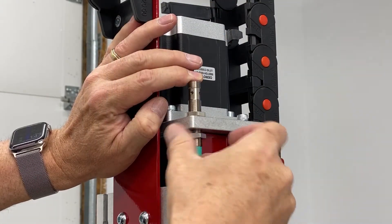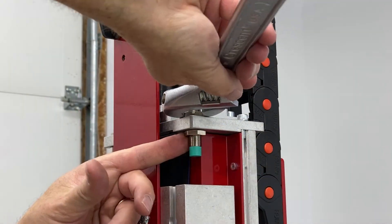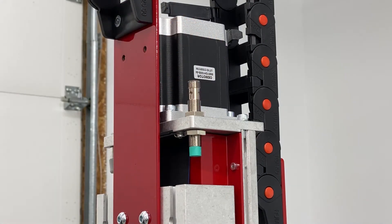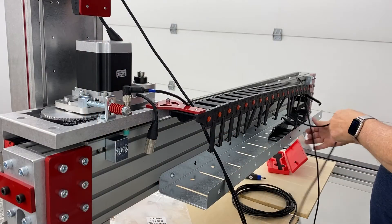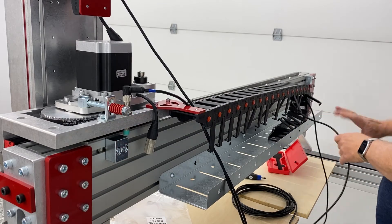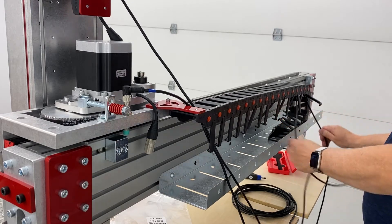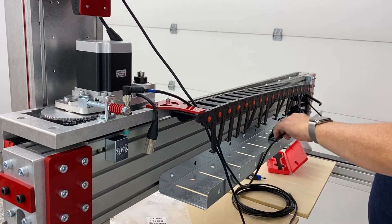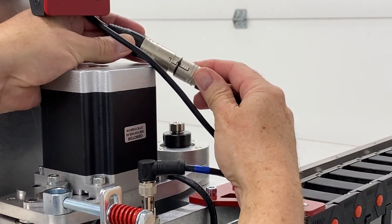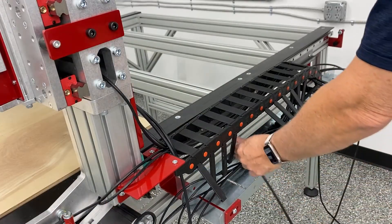You just saw a set of calipers being used to make sure that the proximity sensor on the Z-axis was at the right level and measurement. I'm just running the cables one by one — the motor cables just snap into place.